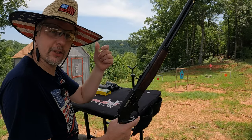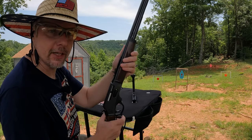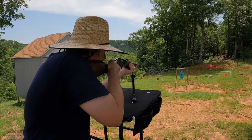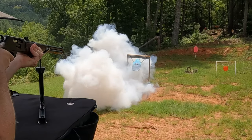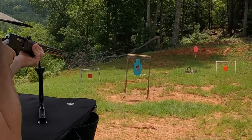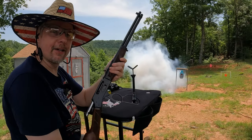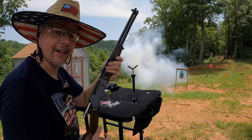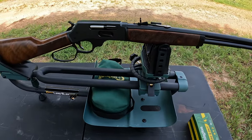What's up y'all, we're out here at the range to check out another one of these Henrys, but this time it's chambered in .30-30 Winchester. That's definitely a good start — let's go over here and take a look at this thing.